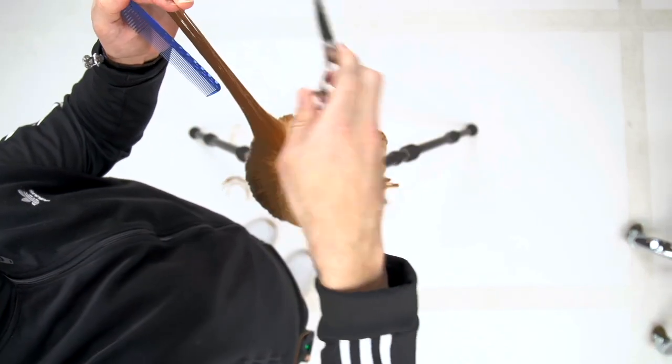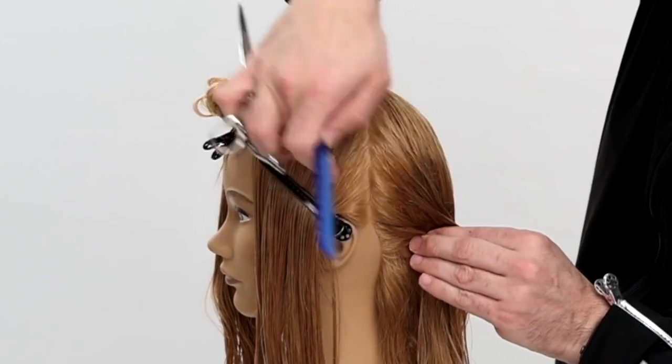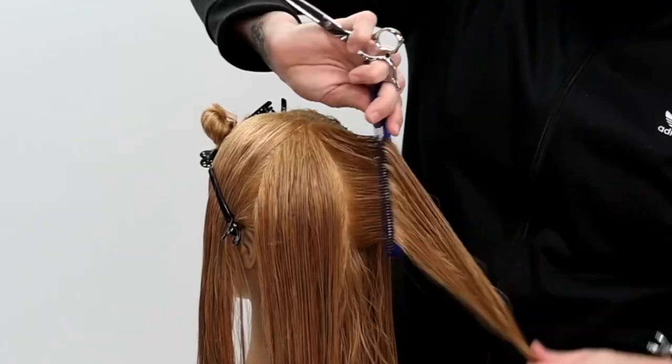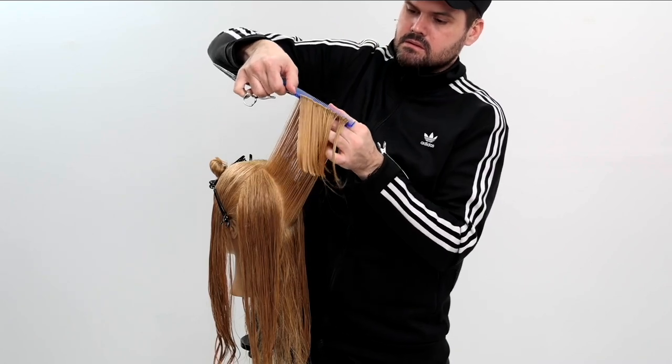The other thing to notice is that I'm pushing my guideline to the new section. That's gonna help me travel across the head and keep an even, consistent line in the horizontal part of the haircut. Just vertically elevate it above 90 degrees, work your way around, pivot around the head, and you'll be good to go in the back. Then we'll start working on the sides.